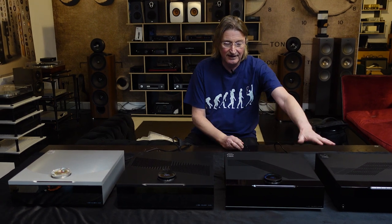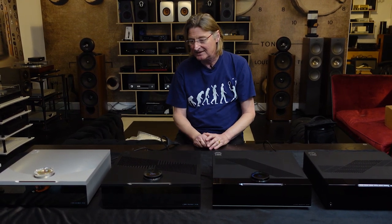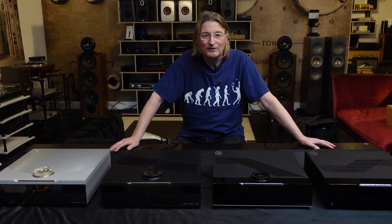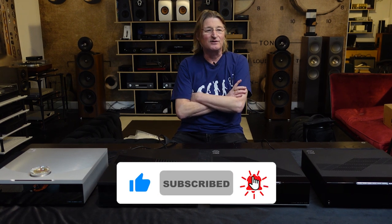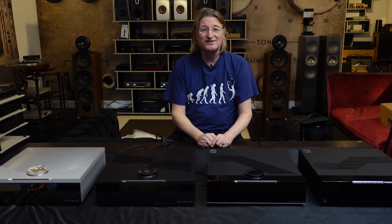So here's the full range: Linn Majik from about three grand, Select just over five thousand, Select Edition ten to eighteen thousand, and Linn Klimax Organic at thirty thousand. Great range — we're really happy to let you hear them, so come and see us. Also, please subscribe and like; I got a notification from YouTube the other day that I've earned twenty pounds and forty-eight pence for entertaining you for the past two years — so watch some of those adverts for my sake! Thanks for watching, see you in the next one.